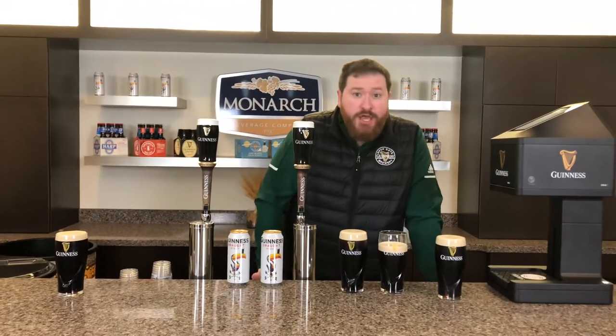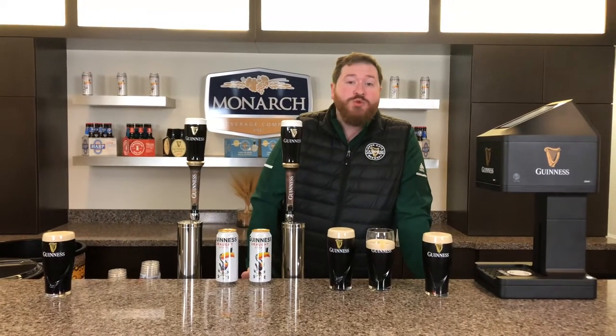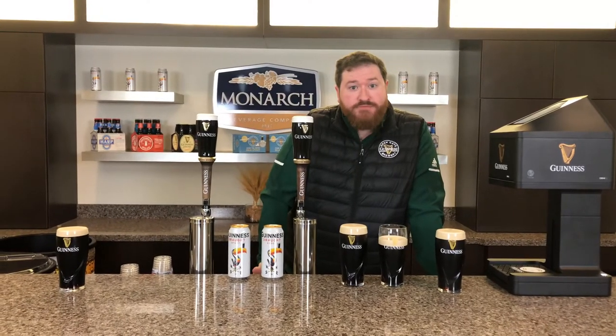Once again, this is Austin from the Guinness Brewery here at Monarch Beverage. I want to encourage you all to please enjoy responsibly this St. Patrick's Day. Cheers.